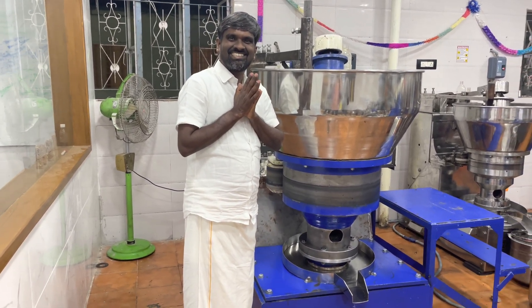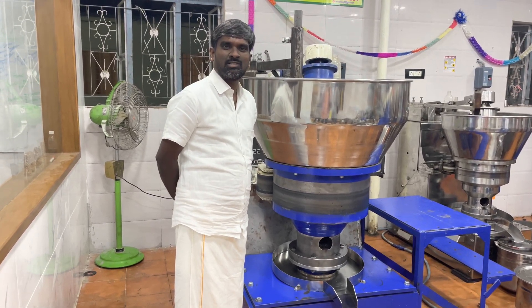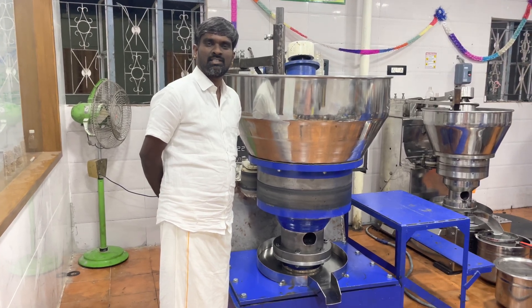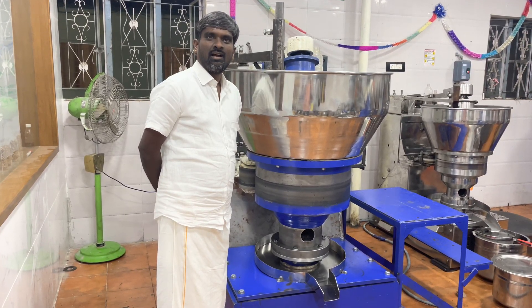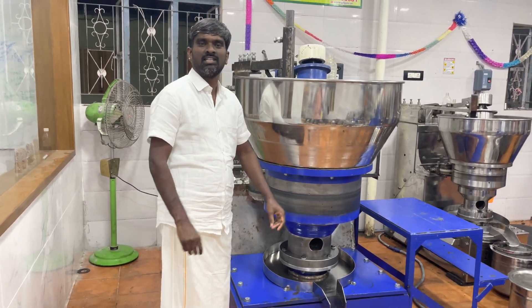Hello brothers and sisters! This is Kalagaraj Paramasu from GenTech Engineering Point. We are manufacturing Mara Checking Machine, Stone Checking Machine, Iron Machine, and all types of Food Processing, Flour Mill, and Agricultural Businesses.